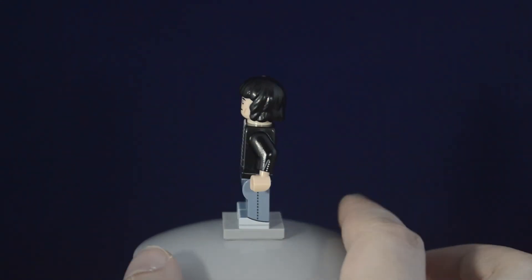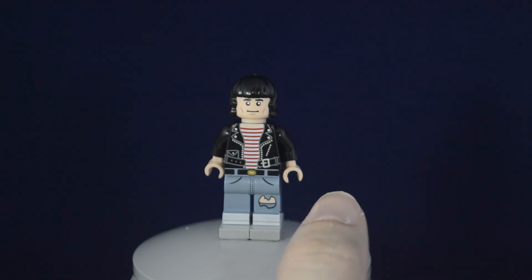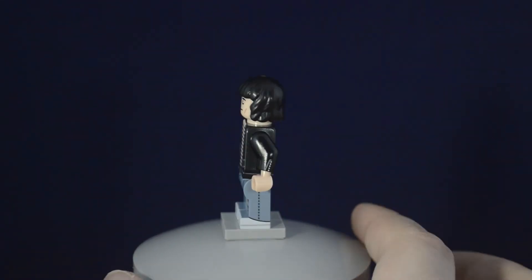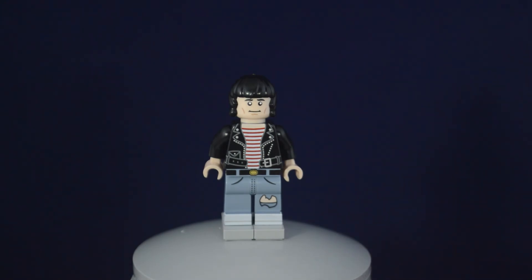This just creates a character that really could fit in anywhere — you could use it in a music setting or just as a generic character for any city you have. I think it's kind of fun to have an iconic musician like this, and their custom guitars are really cool. If you want this figure, it's still available on citizenbrick.com.